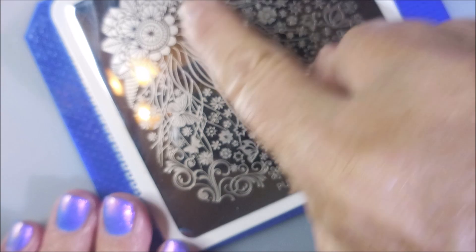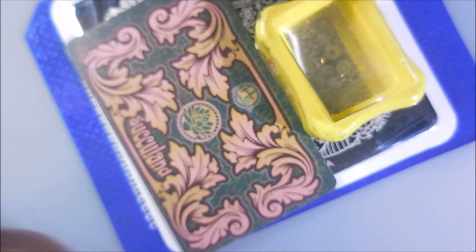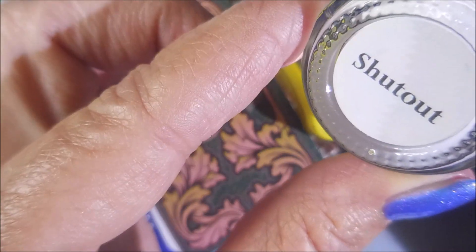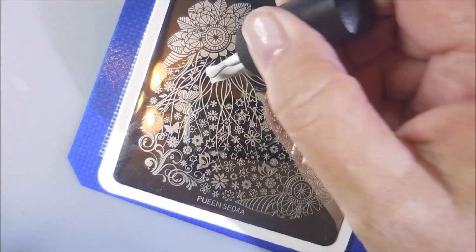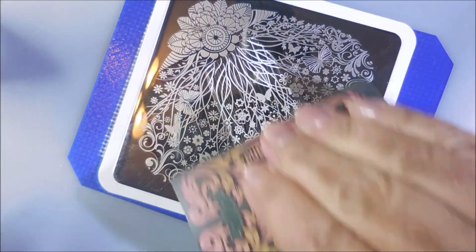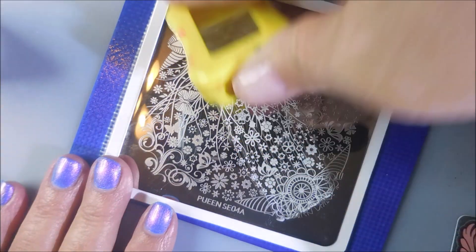Queen SEO4A. I'm going to use that area right there. I've got my Conad Stamper, my H-Liquostador Scraper. And this says Braves Diva Polish Shutout, but it's Bases Loaded Lacquer — same polish, just in an old bottle. And it's almost empty, so we should be opening a new bottle soon.